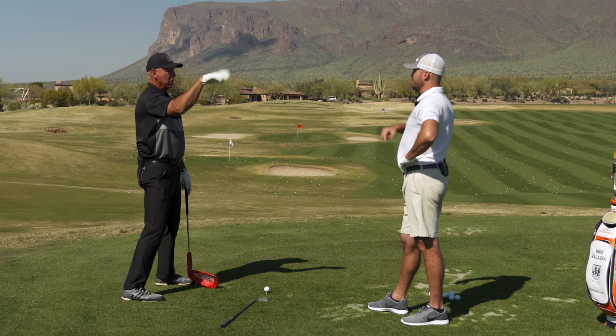Get the club face in order, match the release pattern or hand action to it. I'm going to work on that. I love it — that was beautiful. Thank you sir.